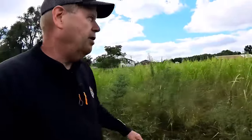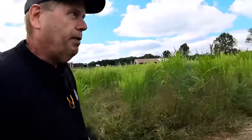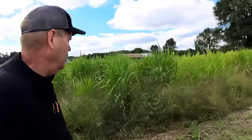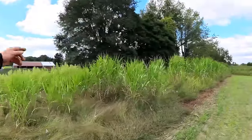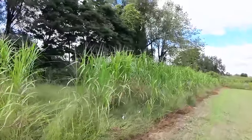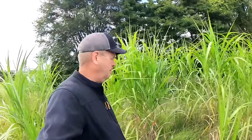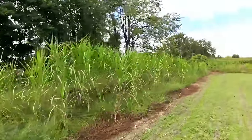Palmer pigweed and mare's tail are going crazy here, but when we get up to an area with no trees and no toxic drip edge, you can see how much better the miscanthus is doing. Over here we have good seven-foot-tall plants, a lot thicker — this is working out great.